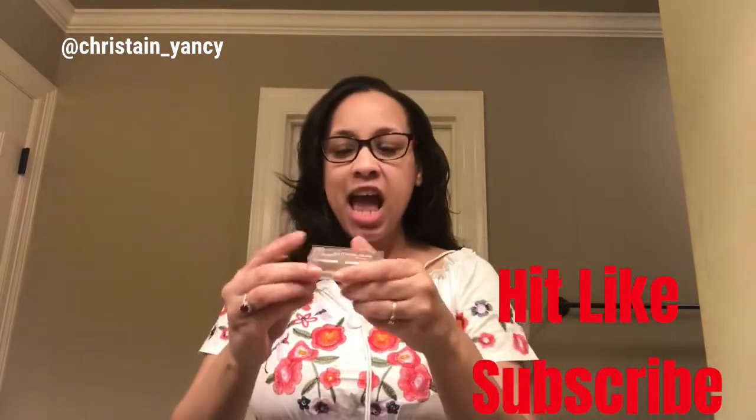Hello everybody, this is your girl Christian, welcome to my channel. Like I promised you guys, I said I was gonna do a review on the KKW Beauty cream lipstick that she recently put out, and here is my review. Welcome to my channel again — if you like the video press like and make sure that you subscribe.